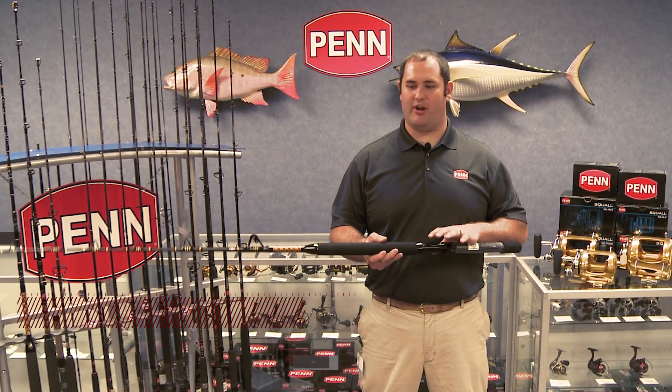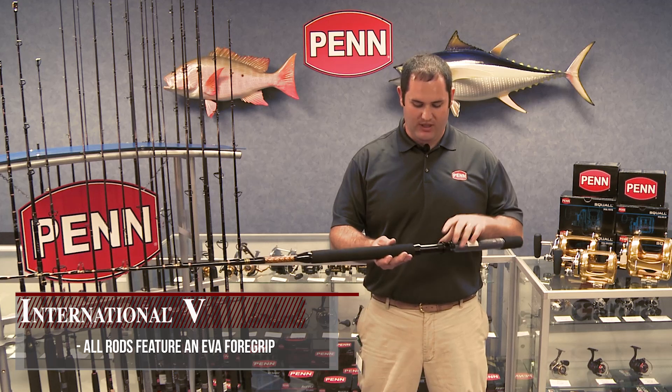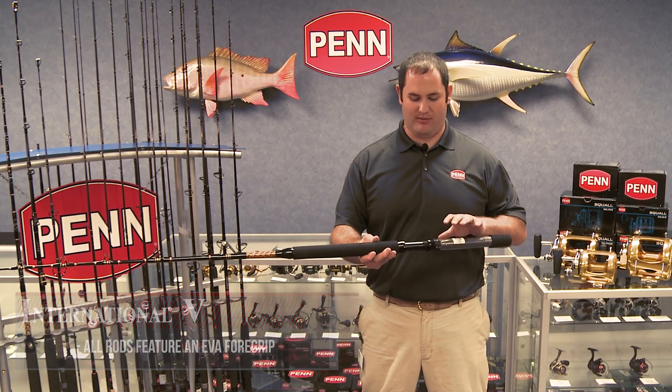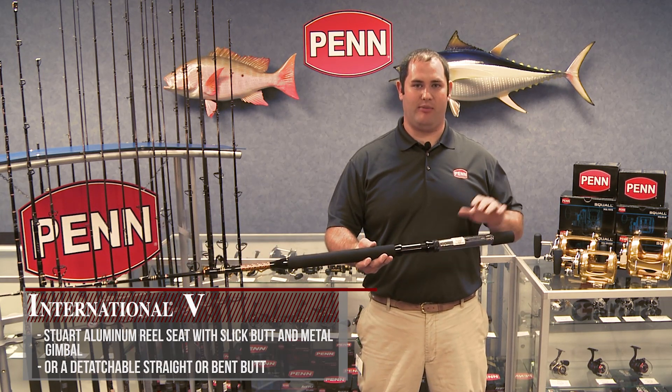Moving into the back half of the rods, all rods feature an EVA foregrip. And then on the back half, you have several options. This option I have right now is your standard aluminum reel seat with a slick butt and a metal gimbal.